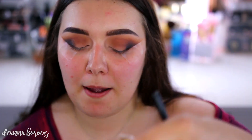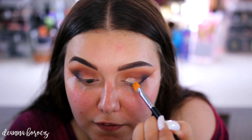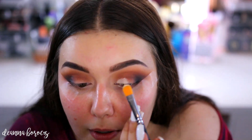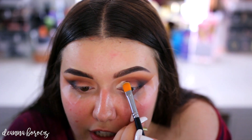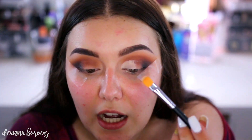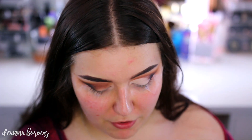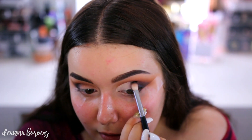Now for the cut crease part, I'm going to be taking my Tarte Shape Tape Concealer. I'm just going to take a flat concealer brush — this one happens to be my Morphe, but I also really like the one from Anastasia. I'm going to place this into my crease because I want this to be really sharp. I like to start in my inner corner, and then naturally just drag it outwards following my crease. You can also bring this up a little bit higher if you don't have as much lid space so you can actually see the color. I'm going to go back in with the M433 and take Chip again to blend it into the concealer so there are no harsh lines.